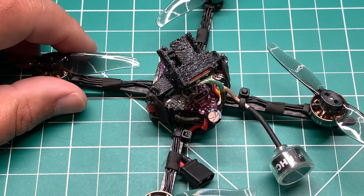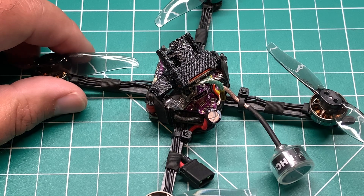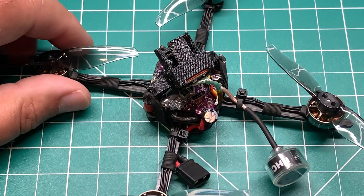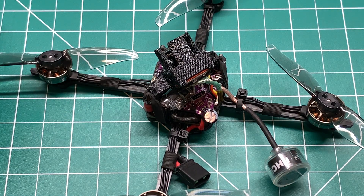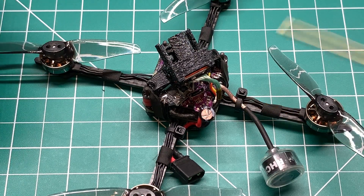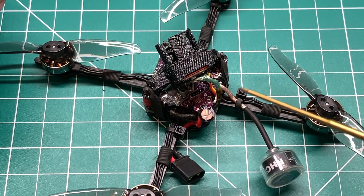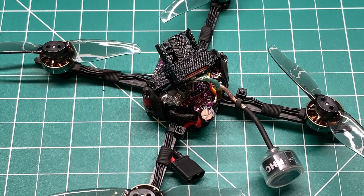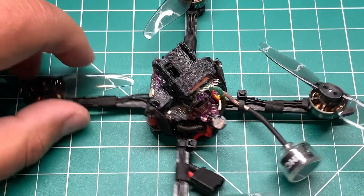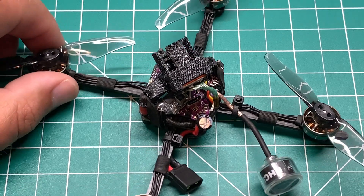They did add support for Emerging RC's Ghost, and more recently Happy Model has added a 900 megahertz as well as a 2.4 gigahertz system. I went with the 2.4 gigahertz system because I currently run Crossfire on the majority of my quads, and I'm just going to try this on micros as another alternative. I don't know if I'm going to switch over.